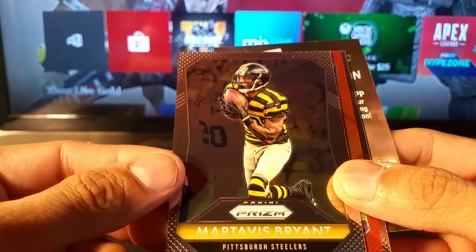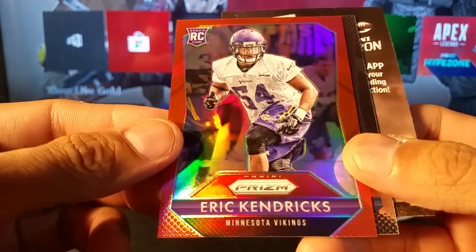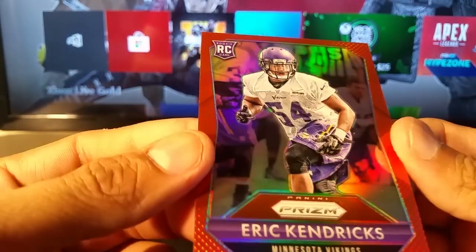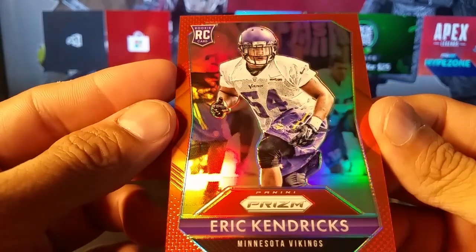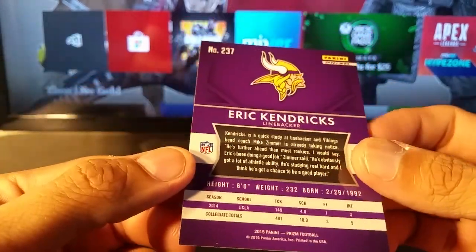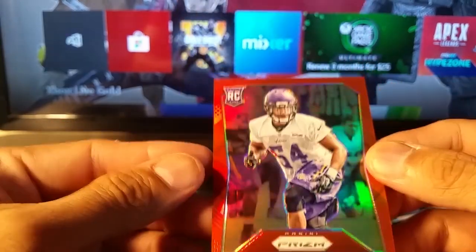Terry Bradshaw, Mortavius Bryant, and Eric Kendricks Red Parallel Chrome — and that's another thing too, rookie card. So that's a really nice one. Added bonus towards the end.